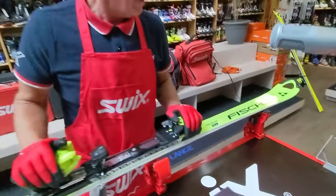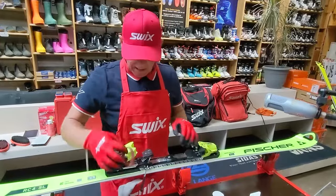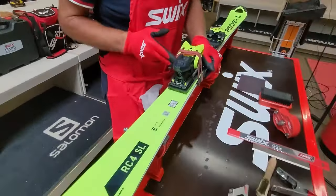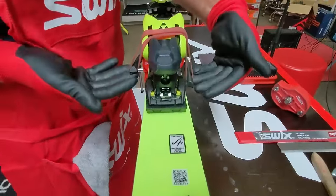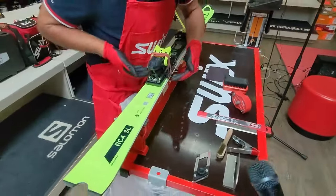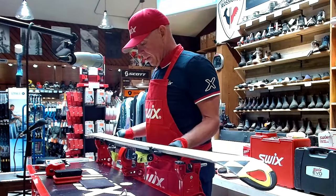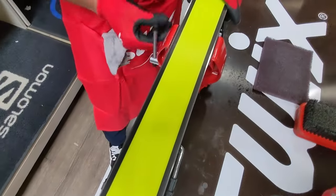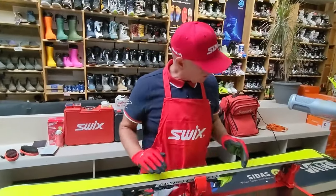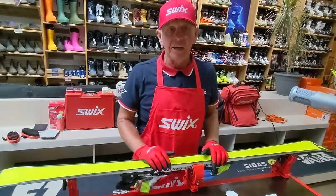Starting off my first tuning of the season, I take my skis and first take an elastic band to pull the brake up out of the way. The goal is to bring the brake above the top sheet so we can work on it. Next, I turn the ski upright. Everything I'm going to do right now is to prep the base edge first, then the side edge second, and then finish with stoning.